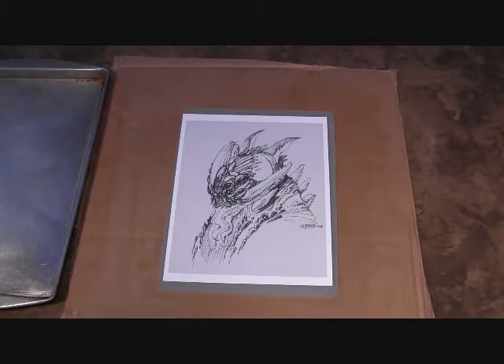Hi, this is Tom Baxa from Baxa Art Academy and BaxaArt.com and today I'm going to do a little demo on how to mount a sketch and get it ready for painting. This can be a little tricky at first — you have to work quickly and get a feel for how wet the paper and the matte medium need to be, but once you do it a couple times you get the hang of it.